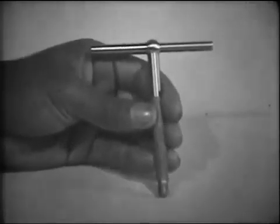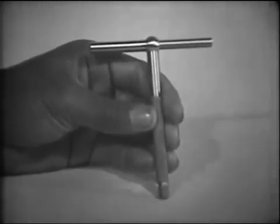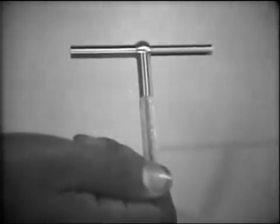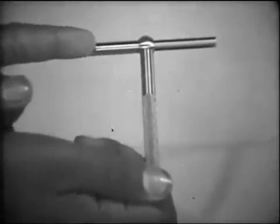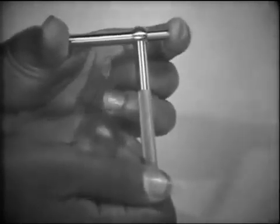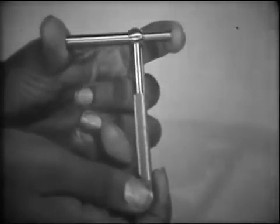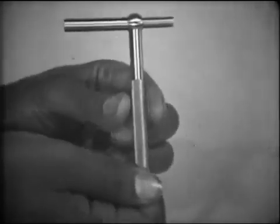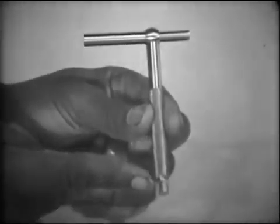Now let's take a close look at the telescope gauge to see just how it works. The telescope gauge consists of a handle attached to a fixed contact and a telescoping contact plunger. The telescoping contact plunger fits inside the fixed contact and is under spring tension. When the contact plunger has expanded or contracted to the hole size, the contact is then locked in position by tightening the knurled screw at the end of the handle.